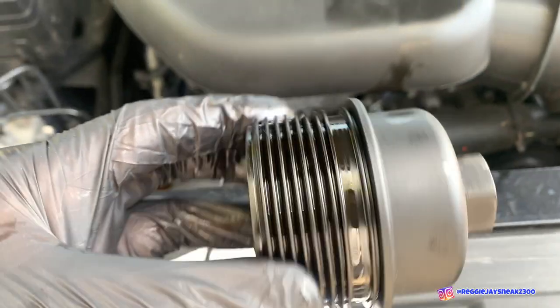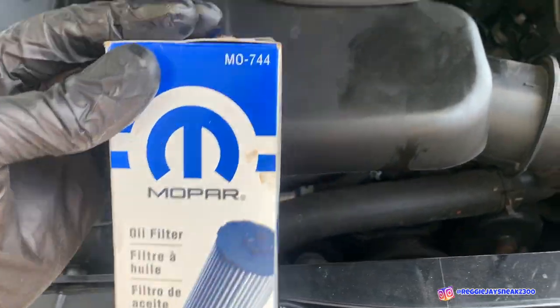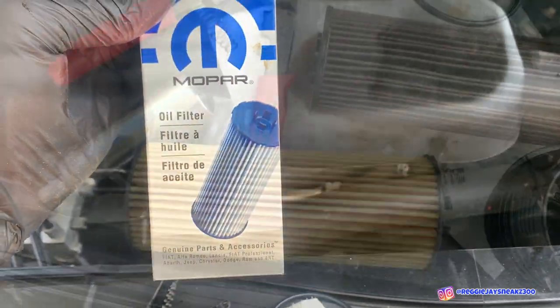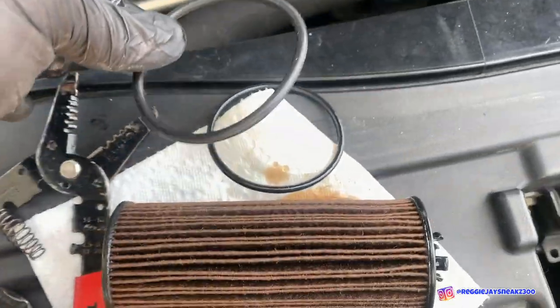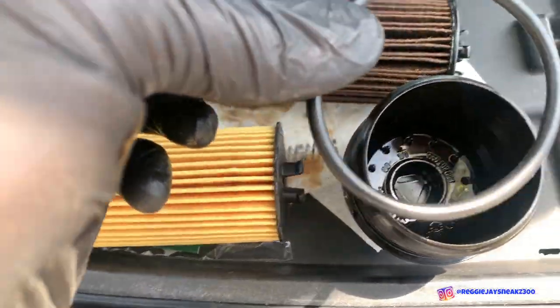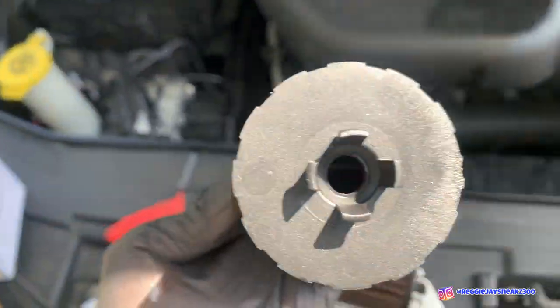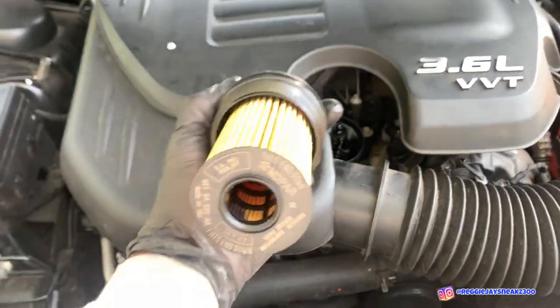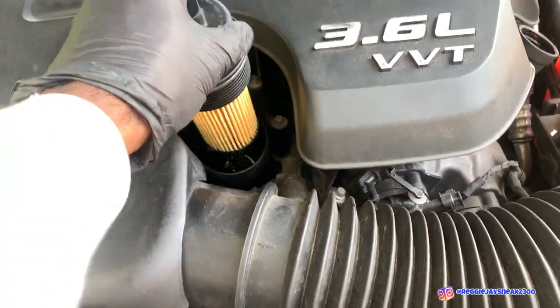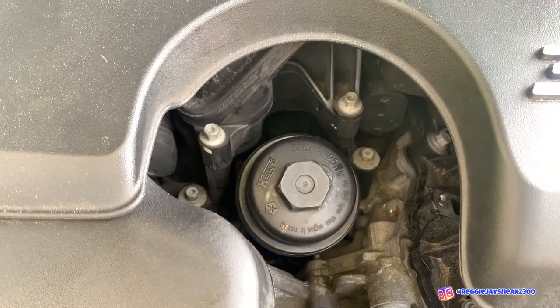One thing you want to make sure you do is take off the oil ring — it's on top of the cap. The new filter does come with a new oil ring. The filter I went with was the M0744 Mopar filter. This filter is just one snap-in, snap-out. With the oil ring, make sure you put some old oil on it before installing just to keep it lubricated. Make sure the filter seats straight, then put it back in and tighten it with the 24-millimeter socket.